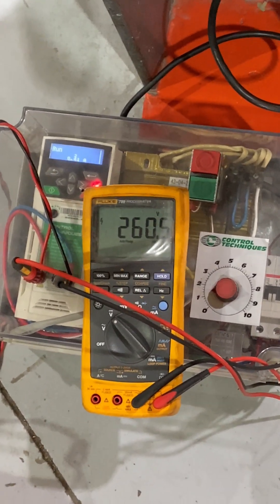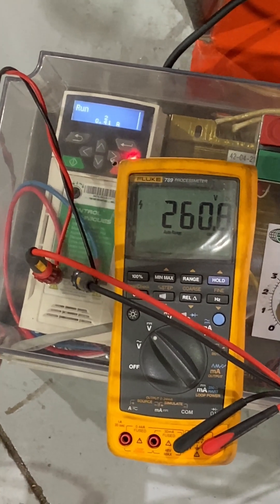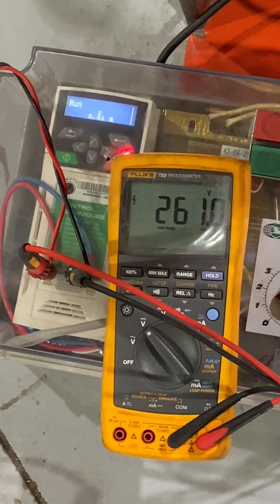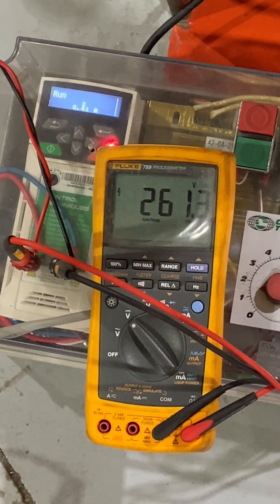We currently have it at 260 volts and we'll eventually end up at a thousand volts. That's reforming capacitors because these have been in storage for almost a year and they're going back into service, so we have to reform the DC bus capacitors.